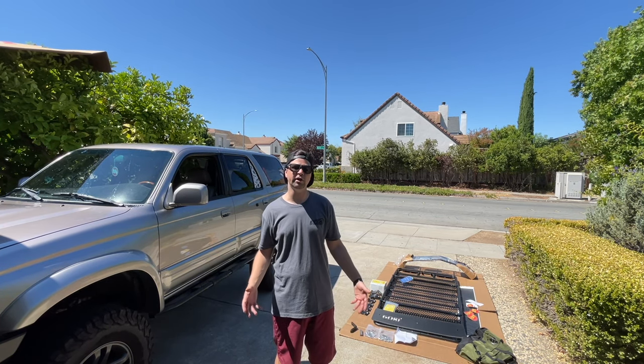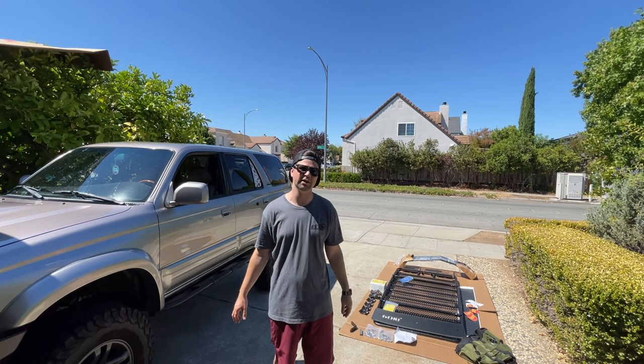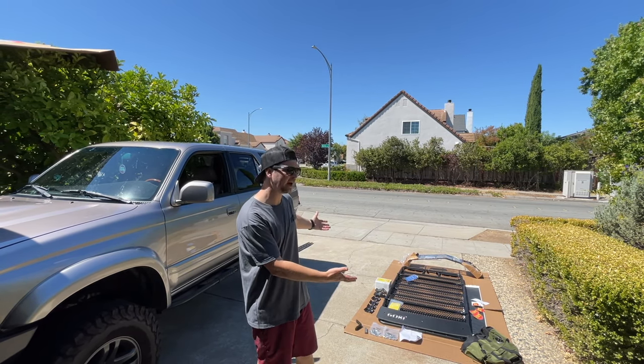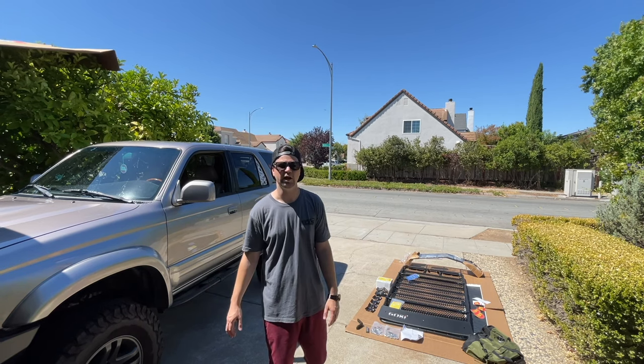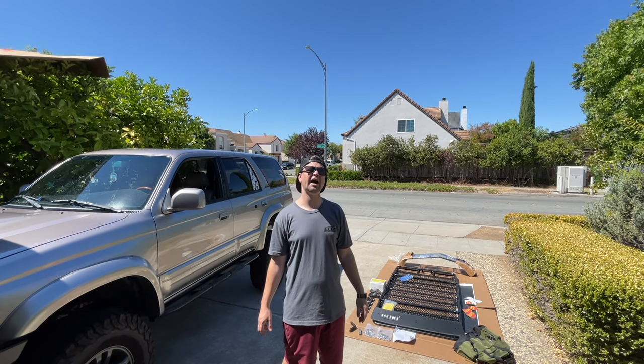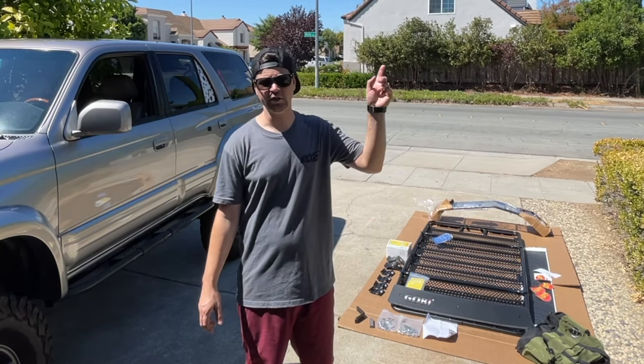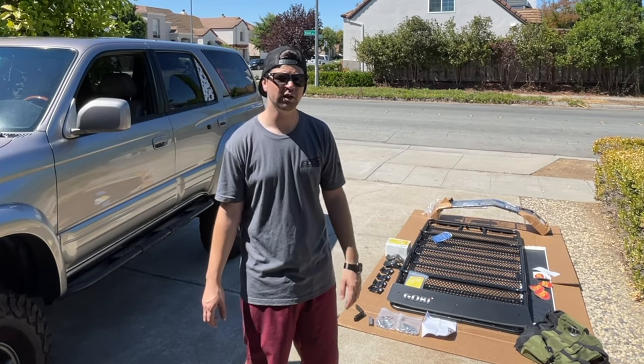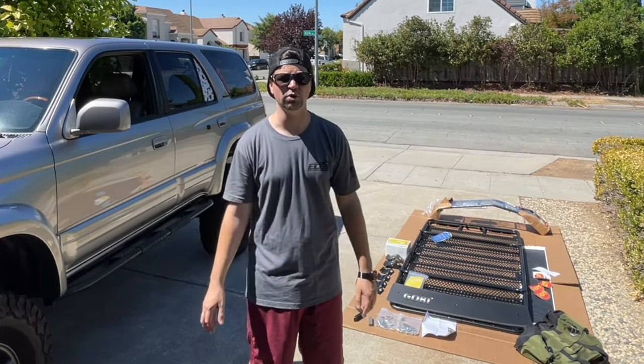There is a little bit of a lead time, so you just have to be patient — a couple months — and here we have it, locked and loaded and ready to get installed. For those of you that have 5th gen 4Runners, click on the link above; we have a video installing a Gobi rack on a 5th gen as well. So now we're going to add a 3rd gen to our arsenal.